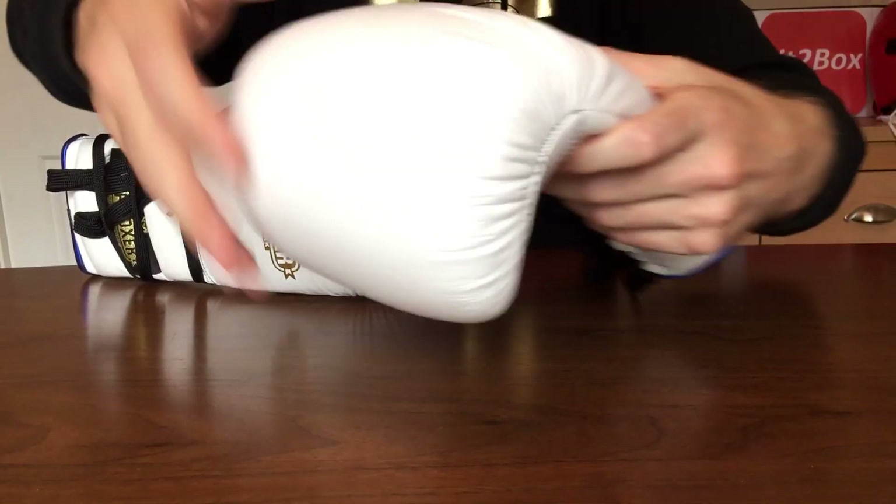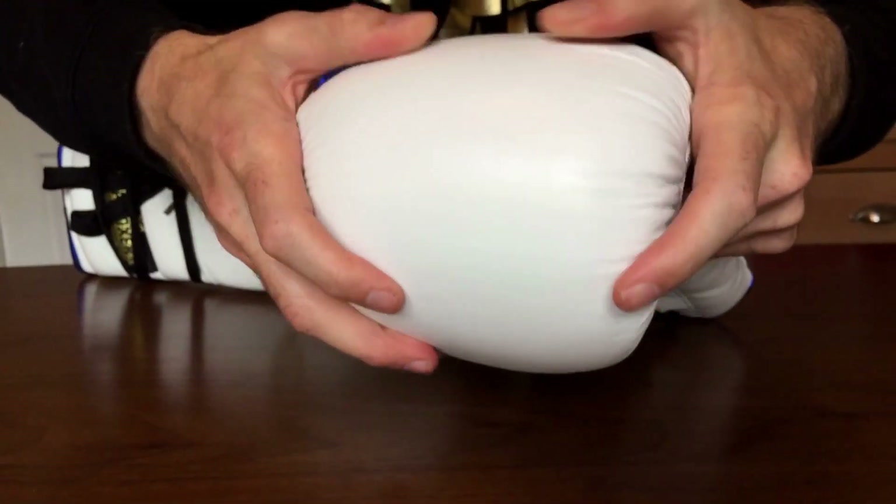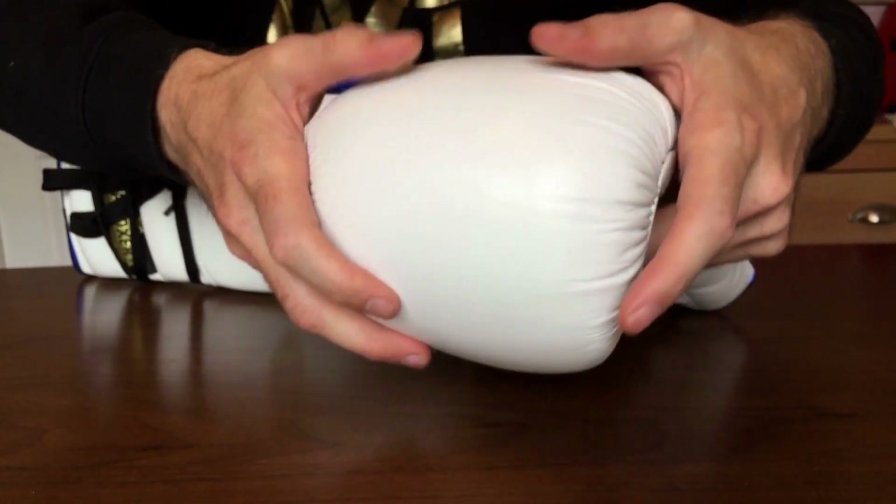These gloves are made with IMF Tech padding and they've got some good knuckle protection on there. Very thick padding on these gloves.